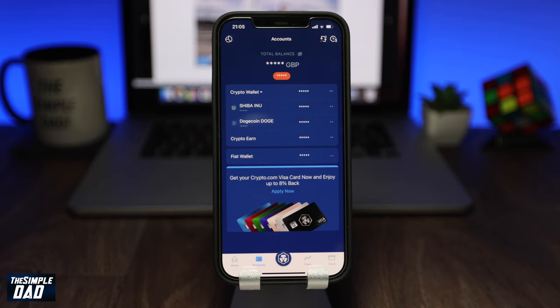And there you go — that's the easiest way to buy Shiba Inu coins on the Crypto.com app without paying the extra fees. My name is Karthik and you're watching The Simple Dad. Thanks for watching, see you in the next one.